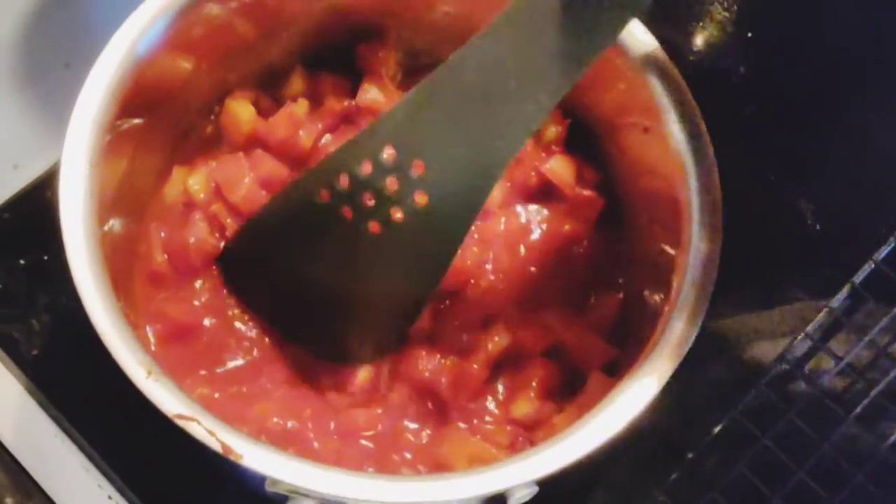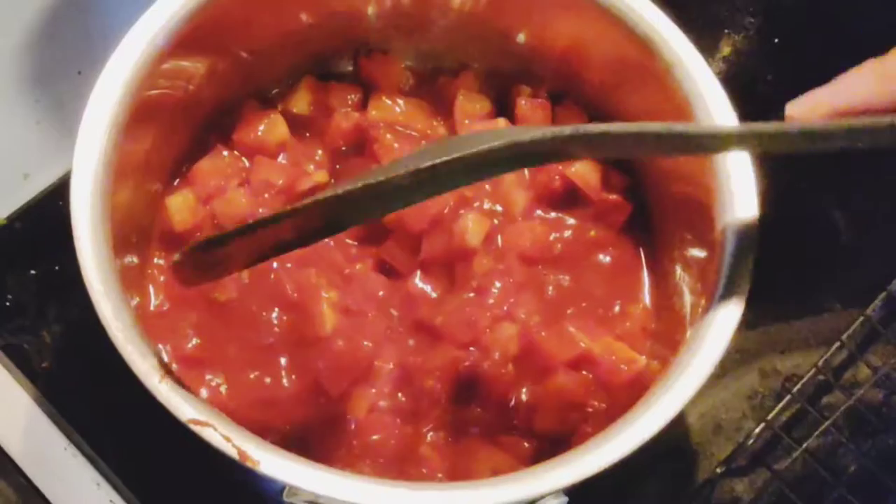Want to see what this slop looks like right now? I'll show you — it's not that exciting. Tomato paste, water, and chopped tomatoes. That's all it is right now.